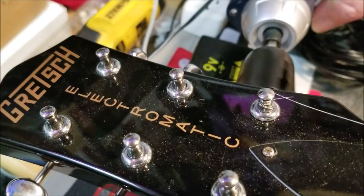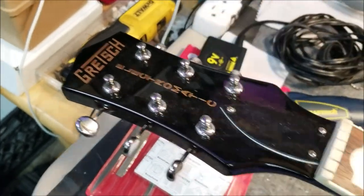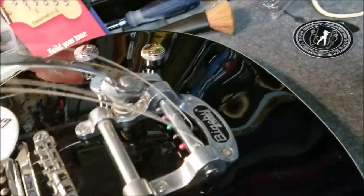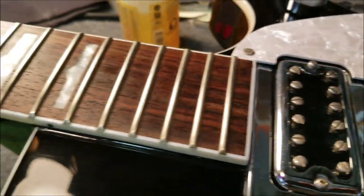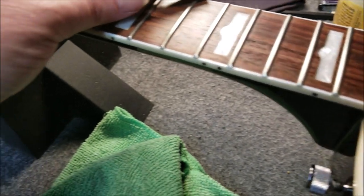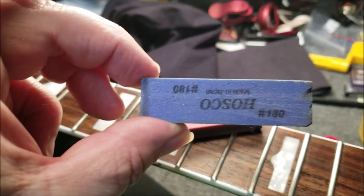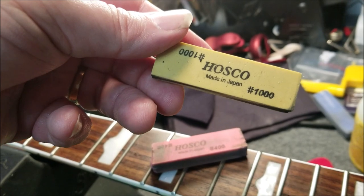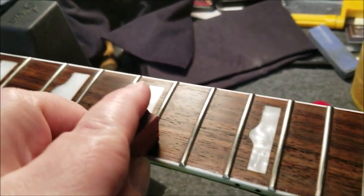A little dusty there — black tends to show up dust a lot. So while I've got the strings off, I'm going to shine these frets up a little bit. I've got these fret polishing blocks here — Husko. I'm just going to use the 400 grit. It also comes in 180 and a yellow one — the 1000 grit. If they're not too grungy I'll just give them a little shine.